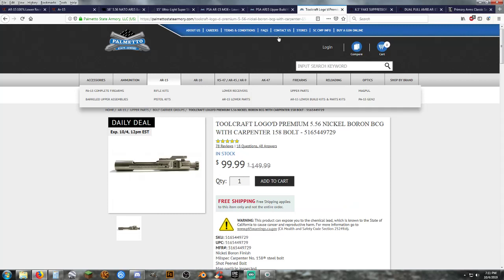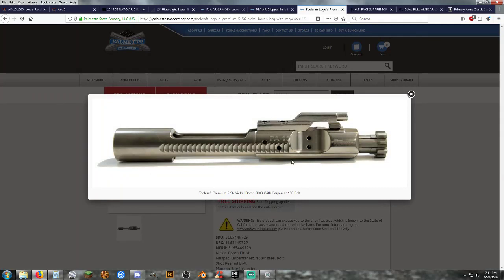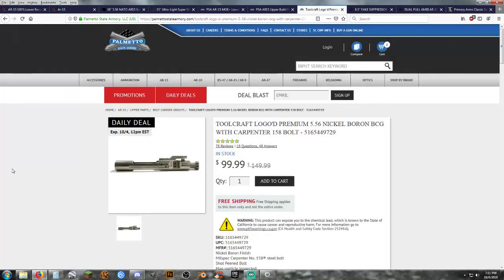For the bolt carrier group, there are many options out there. A nickel boron bolt carrier group runs anywhere from $80 to $140 or $150 depending on the brand. So just a standard nickel boron BCG — you have that nice shiny silver on the inside. Once you're charged, locked, and the ejection port cover is open, you can see that nice shiny bolt inside. There are other reasons for a nickel boron BCG, but we're going for the cool factor.